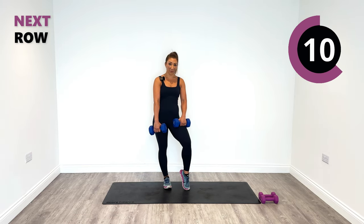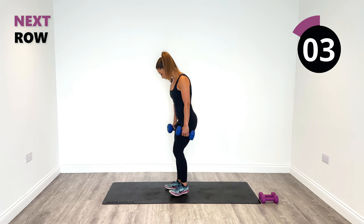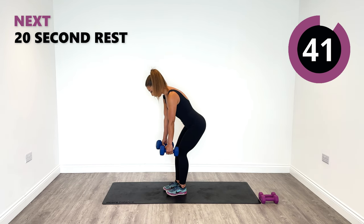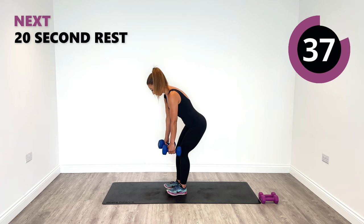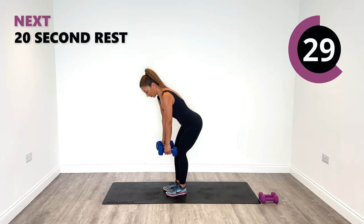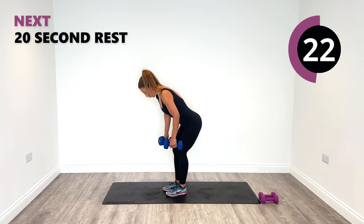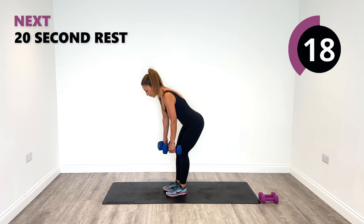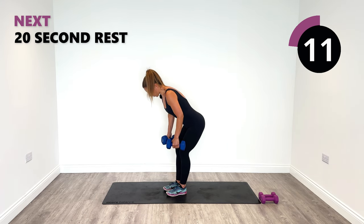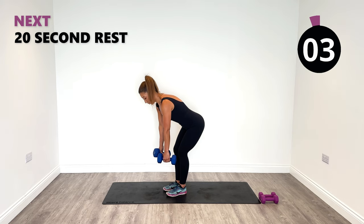Next up we have a row. We're going to tip forward on the hips and do a bent over neutral row. Hinge once again, keep the weights nice and solid beside you, and row back. Then lengthen all the way down. Row and lengthen all the way down. Squeeze into the back and release it down. When we do the combination, we're going to do a single leg deadlift and then do a row as we are in that deadlift position.